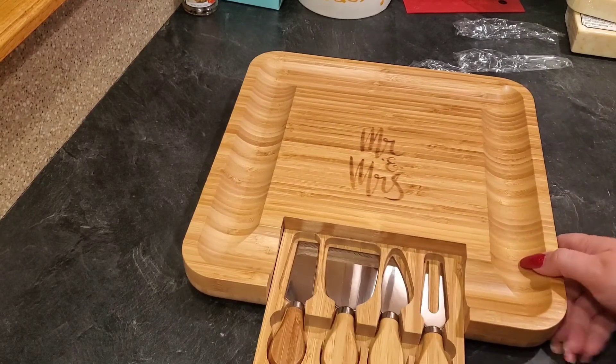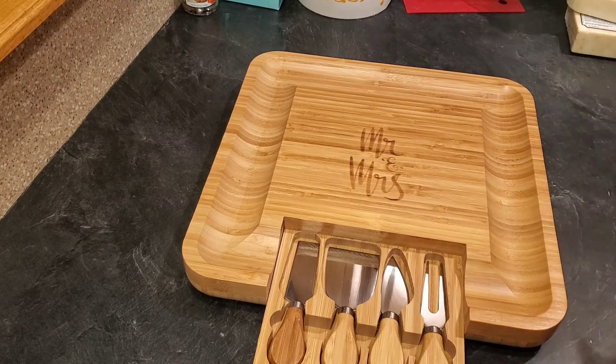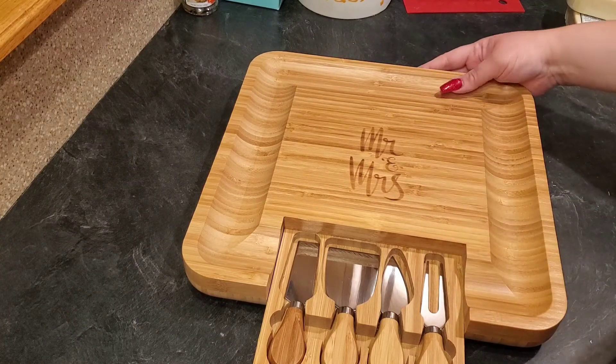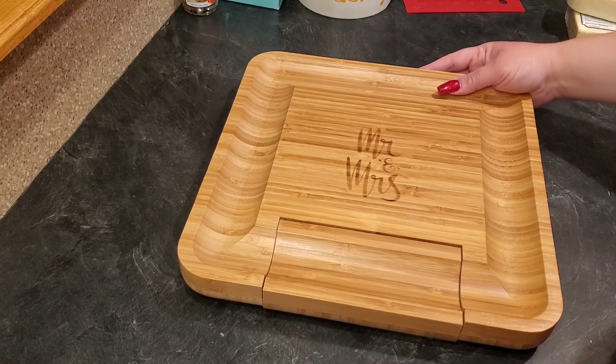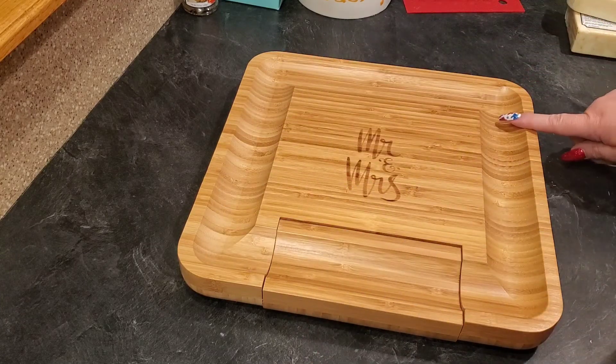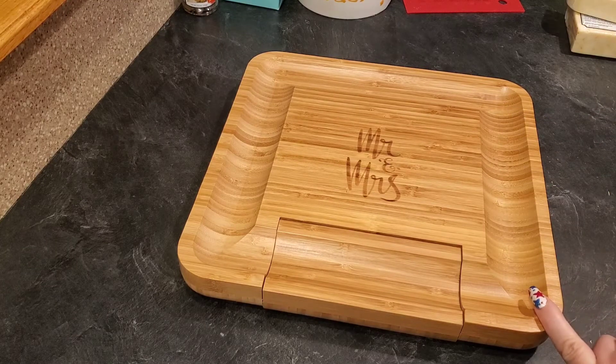This is something even my husband would love. And look — it says 'Mr. and Mrs.' right on here. That's beautiful. So this is a nice gift for a couple, not just a girl, because I know my husband would love something like this. It goes right back in there and you have the little well over here where you could put little crackers or meats and cheeses. I think that's a great idea. I'm going to show you how I would use this to create a nice cheese board.